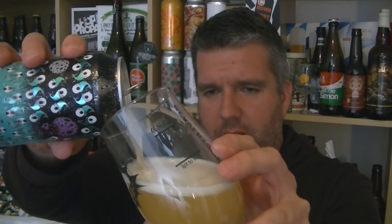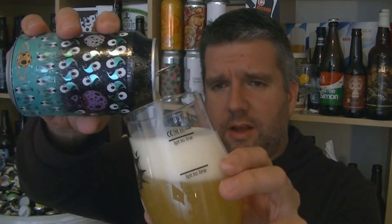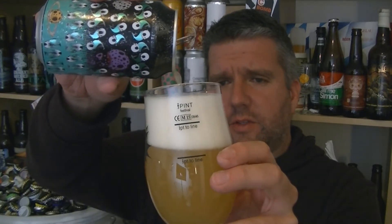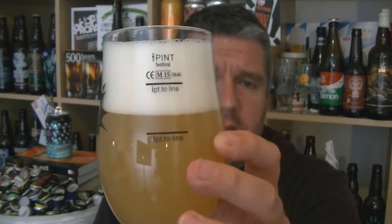So, beer in the glass. I'm expecting something like Taras Boulba-esque, if you know that beer from Brasserie de la Senne in Brussels. I'm going to pour it all in because it's got a big old puffed up white head. Super hazy. I heard it's meant to be kind of like a juicy, New England style IPA thing. I know it's a pale ale at 6.4%, but with a bit of a Belgian kick.